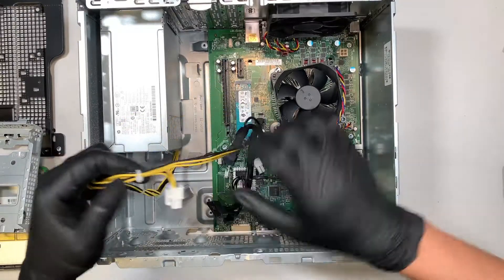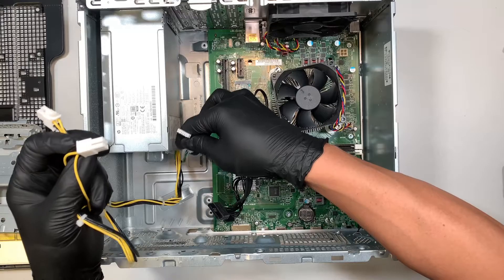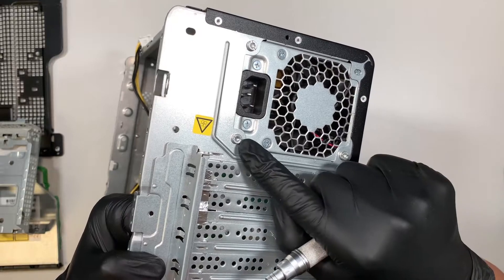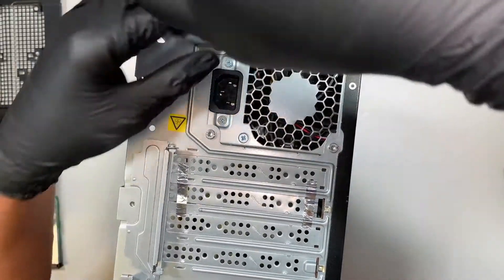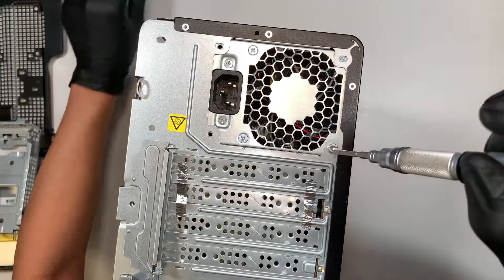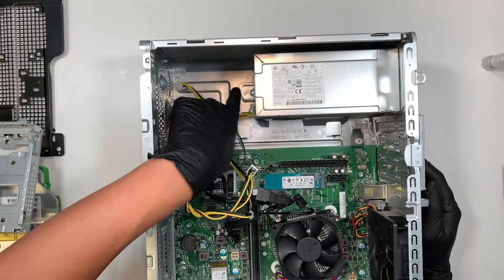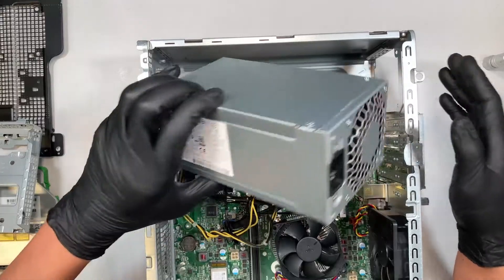Once you have done removing these three cables — this cable, the two 4-pin connectors, and this little connector right here — you want to come back and remove the screws. There are three screws holding on to the power supply. Let's go ahead and remove them. Once you have removed the three screws, press the clip on this side here, press it down, and slide it to your left. That's how you remove the power supply.